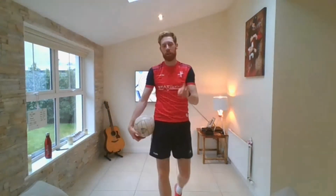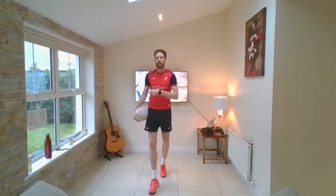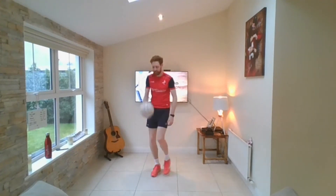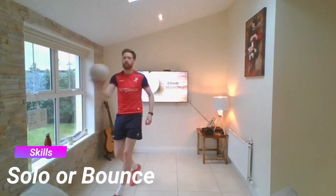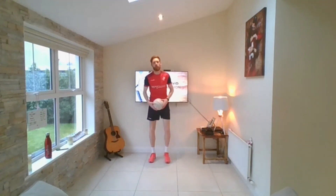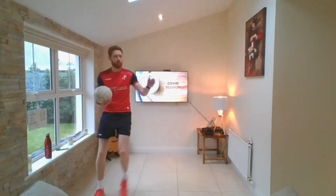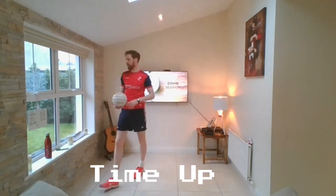Same deal — 30 seconds, get a little drink but listen up. Solo or bounce now, but it's the opposite. If I say bounce, I want you to solo. If I say solo, I want you to bounce. You've got to be thinking. Ready? Solo — don't forget to bounce. Solo — a little bounce. Bounce — a little solo. Bounce, solo. Solo — working both sides. Bounce, bounce, solo. Brilliant, brilliant, brilliant.